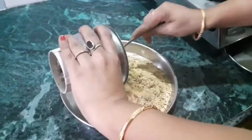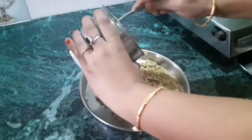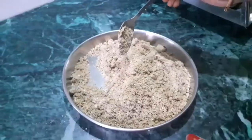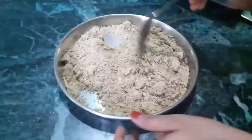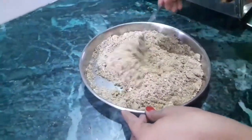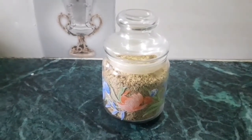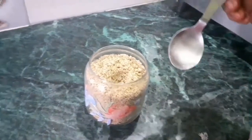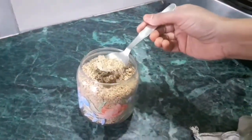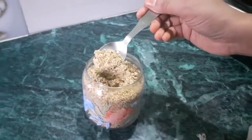Our dry fruit powder is now ready. I am mixing both lots nicely together. This quantity of dry fruit powder is enough for one month. I will store it in an airtight glass jar in the refrigerator. In case it is cold outside in your region, you can also keep it outside.